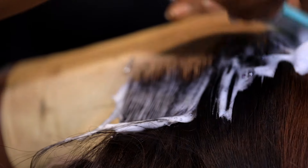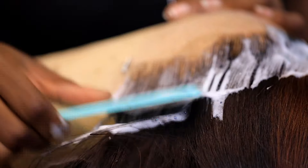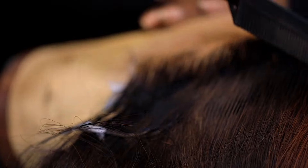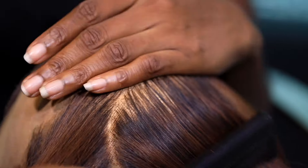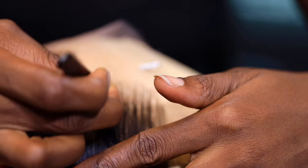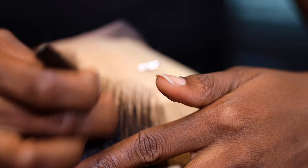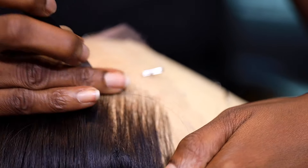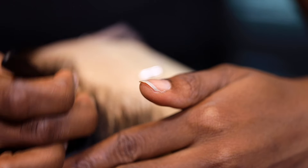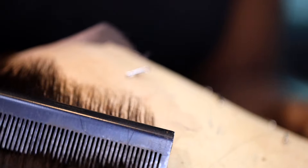But you know with Nigerian girls — and not even just Nigerian girls, I'm sure a lot of people like their frontal overly plucked. Let me know in the comment section below. So here my sister plucked it some more, just to give it a more realistic hairline. I'm so happy I'm not the one who did the customization of this hair, because I really don't like that part. The customization takes a while, you guys.